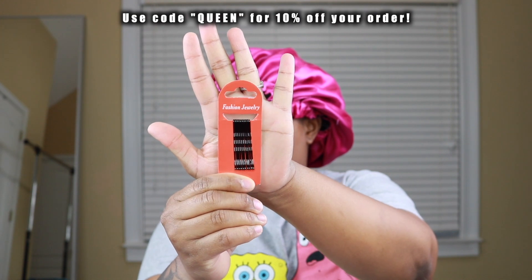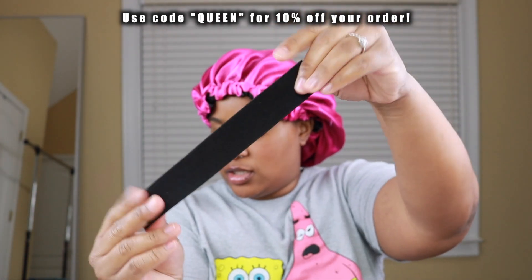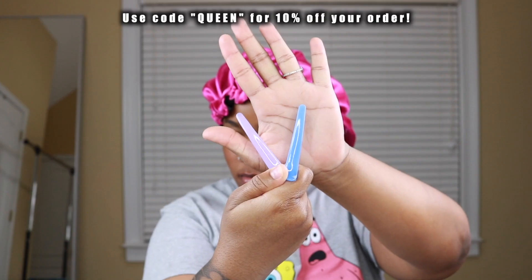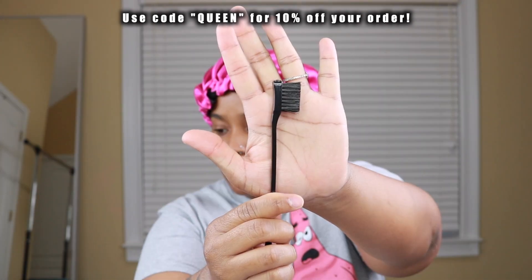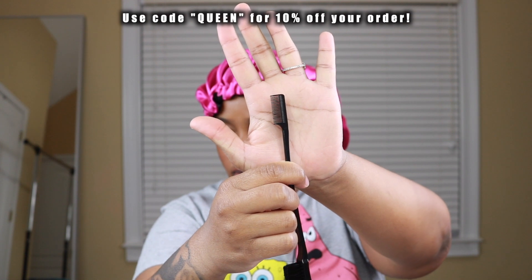This is their high density curly bang wig. It is 10 inches, 180% density with highlighted color. It is super bouncy and super fluffy. There's no lace, no glue to install this hair.